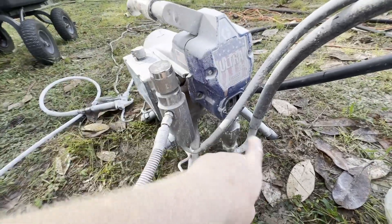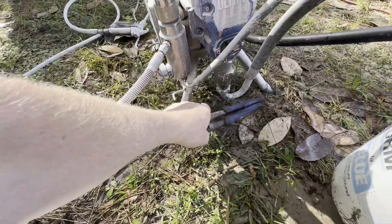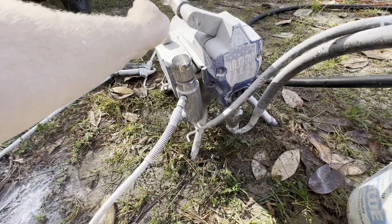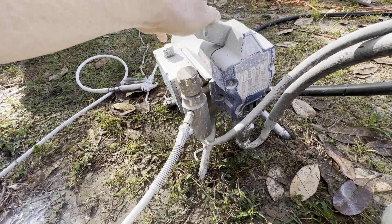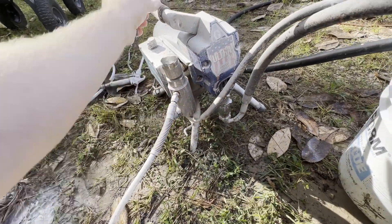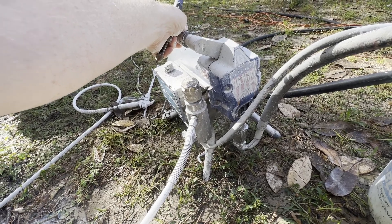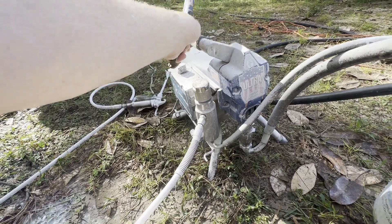I've also taken a wrench with the rubber on it and banged it down here. Let's try that and see if that did anything. Now we're going to simulate spraying and get all of the paint out of the hose.